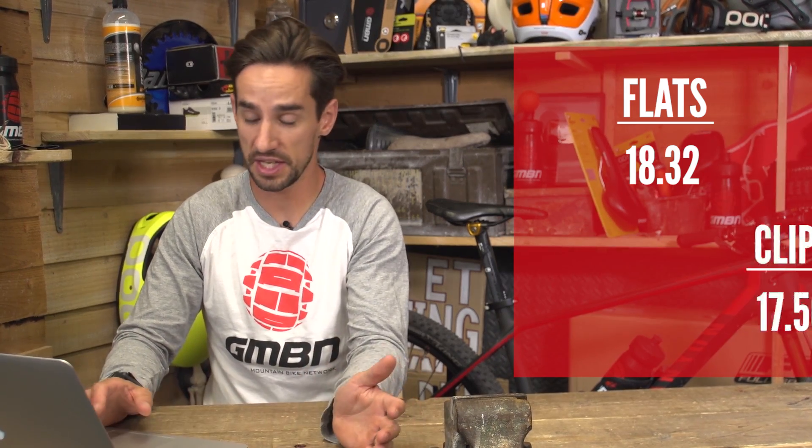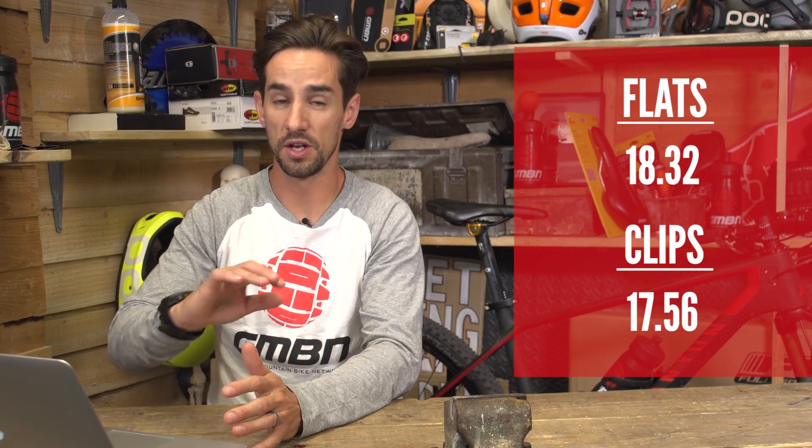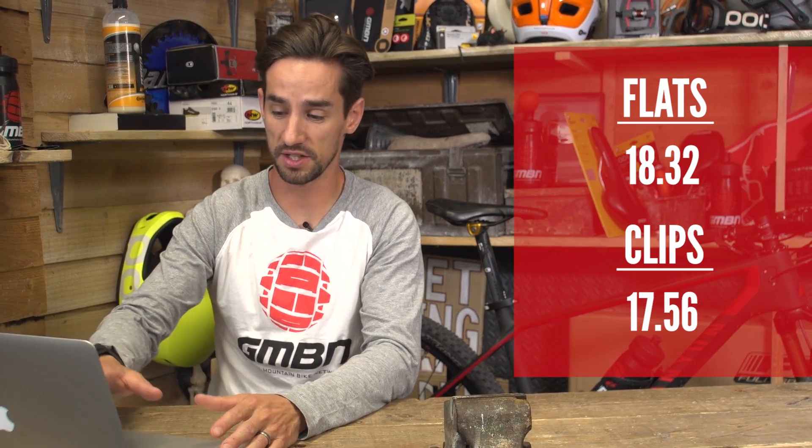On clips, I did it in 17 minutes 56, so I was faster on clips. However, looking at the heart rate results, it does look like I worked that bit harder on clips. That doesn't really mean that clips were more efficient, I don't think — it just means I probably didn't pace it quite the same. But I think the actual interesting thing is when you come to look at the cadence and the power.